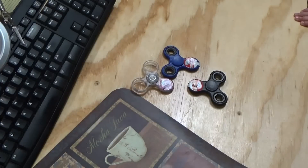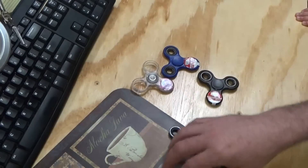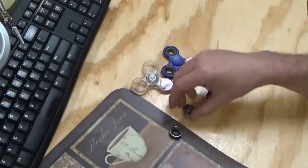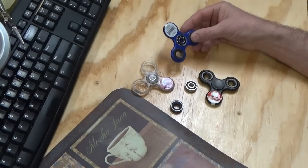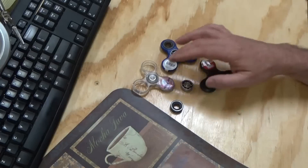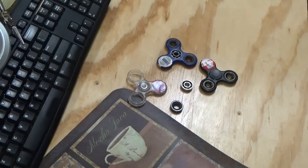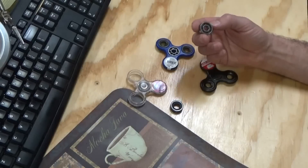Hey everybody, this is Troy from the Do-It-Yourself World Electronics. I've got some fidget spinners and pieces here. Some are obviously in pieces, some are intact and complete. Nobody buys fidget spinners right now, but these things have bearings in them - metal bearings - and I was thinking about putting them to use for something. I happen to have one of the bearings here that was laying loose in the box.